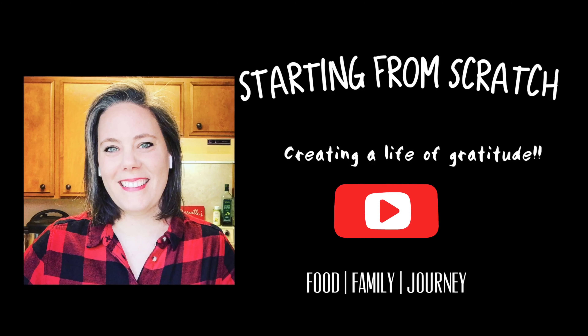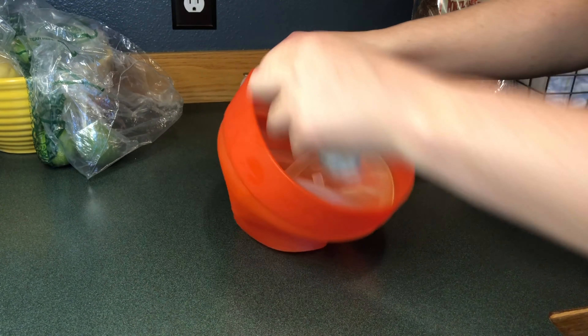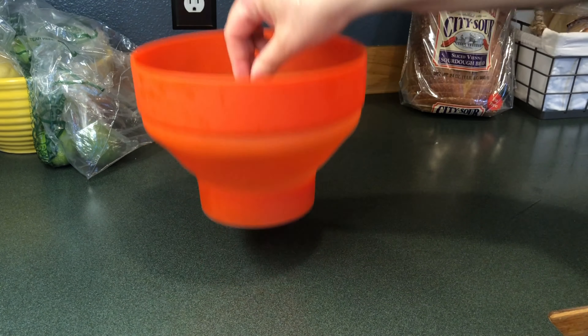Welcome to my channel. This is Nina and I will be preparing movie-style popcorn at home in the microwave in under three minutes. I'll share more details of the products I use towards the end.